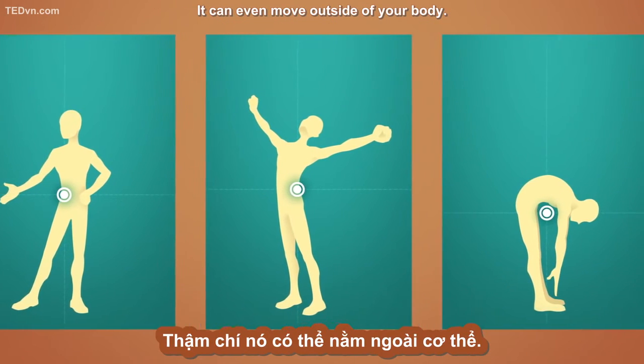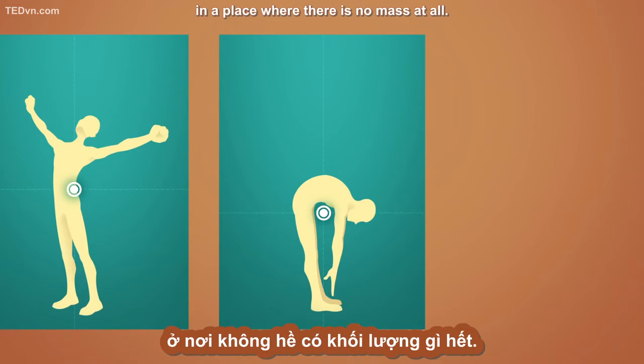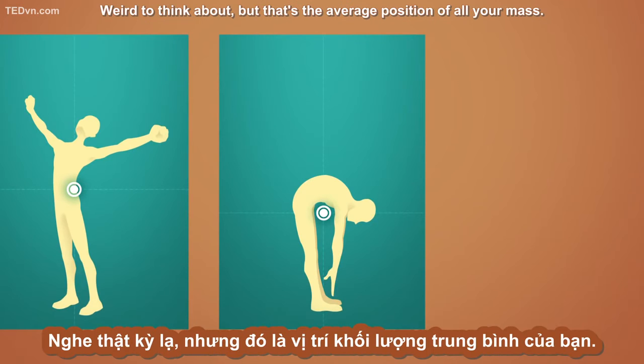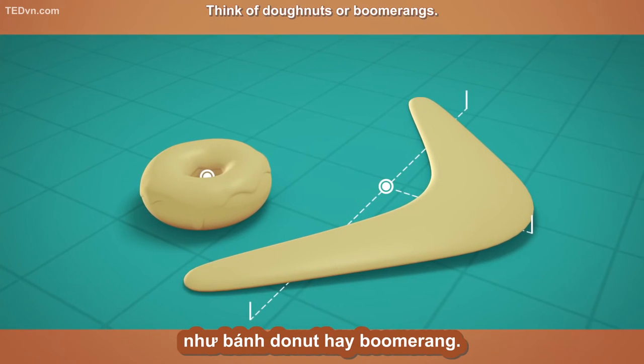The center of mass can even move outside of your body. When you bend forward, your center of mass is located below your bent belly, in a place where there is no mass at all. Weird to think about, but that's the average position of all your mass. Many objects' center of mass are outside their bodies — think of donuts or boomerangs.